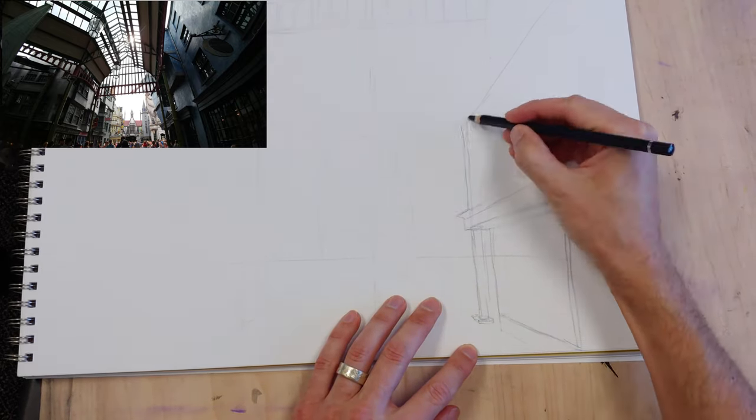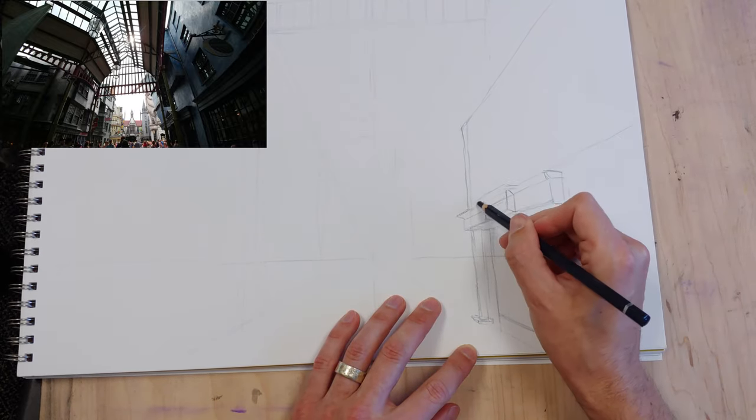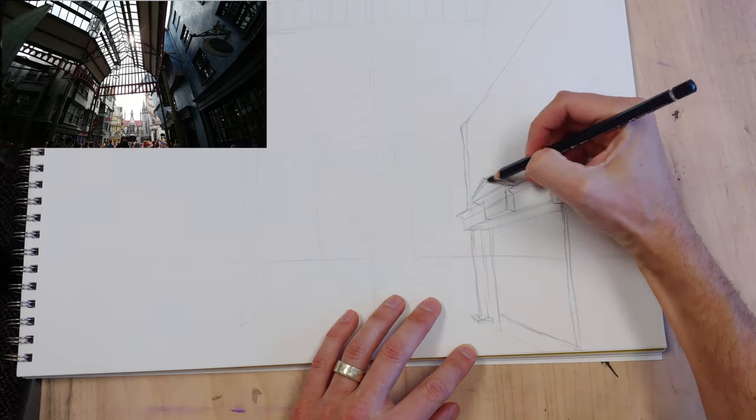In this situation, it's the corner on the right because it's close, it's obvious, and the contour of it is very distinct.